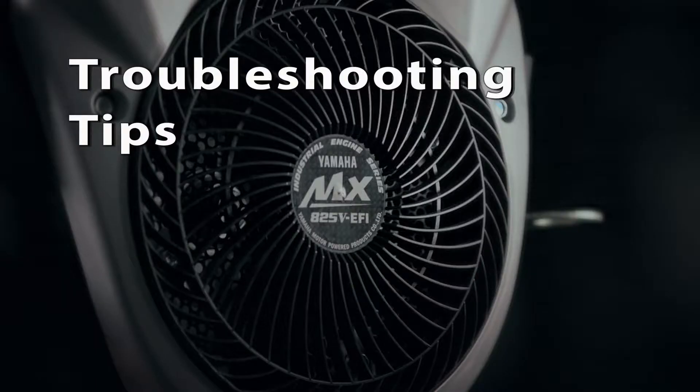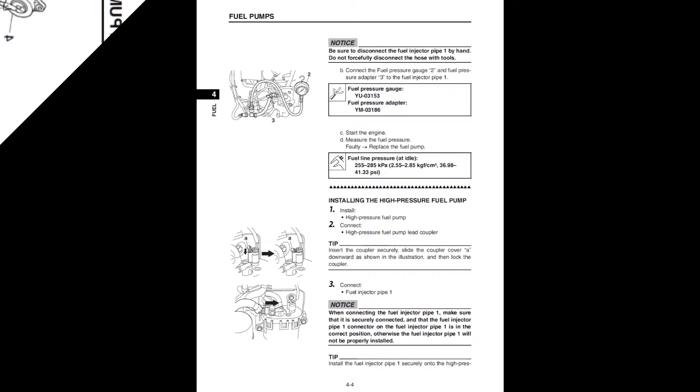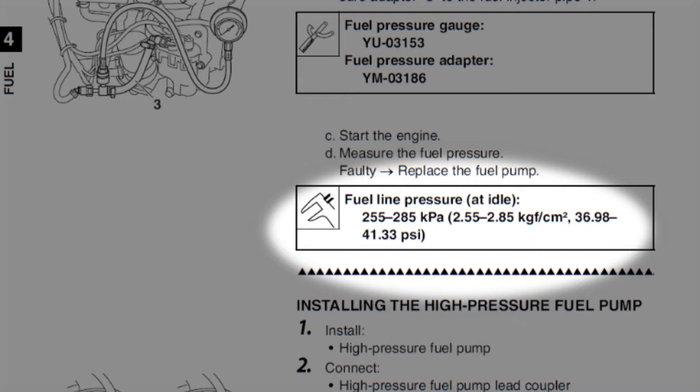For the low-pressure pump, follow the steps in the service manual to check the low-pressure fuel pump system. On the high-pressure pump, a fuel pressure test is one of the most important steps when troubleshooting a running performance problem. There is no fuel pressure sensor — all FI calculations at the factory were set based on the fuel pressure always being 37 to 41 psi.